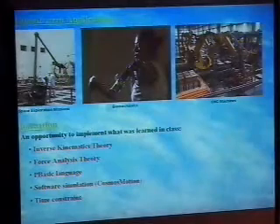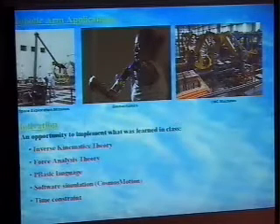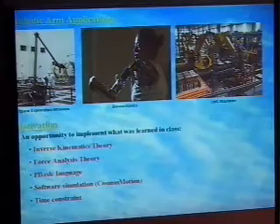In the project we pretty much included everything we learned in class: inverse kinematic theory, force analysis, basic language, software simulation. For software, we used SolidWorks and Cosmos Motion.